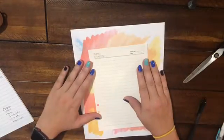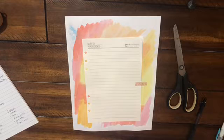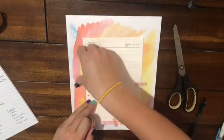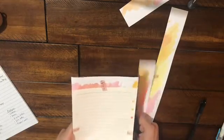I'll be ordering my new Hobonichis for next year — a Day Free and a Cousin A5. The Day Free for my work calendar and notes I need to take at meetings, and the Cousin will be my everything planner. Here I'm just taping down paper that came with my binder — I actually de-ringed a binder. I'm using that for a size reference because it is A5, and these fit perfectly into my planner. So I'm using that to cut down the sheet that I watercolored, and I just washi taped it so I could cut without the paper moving.